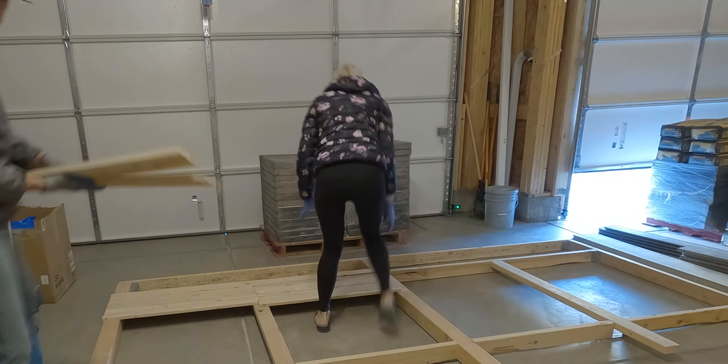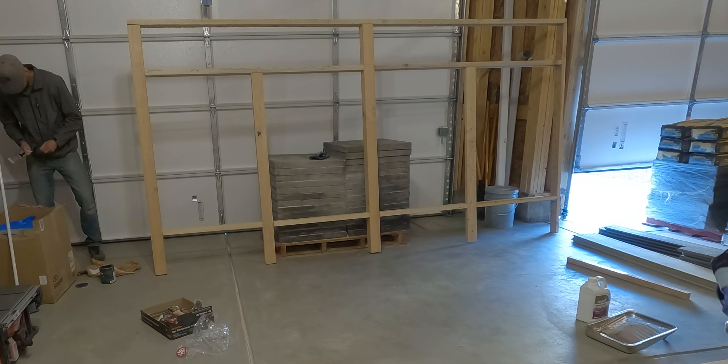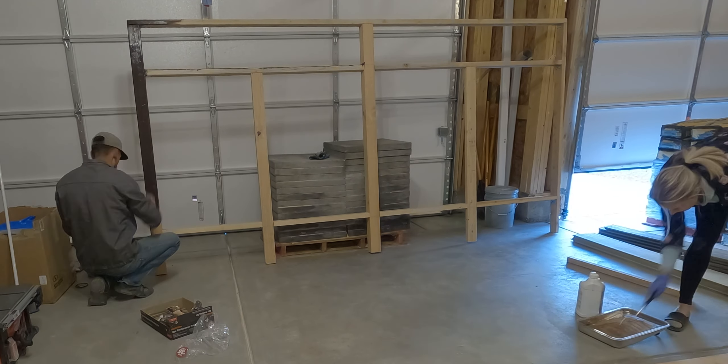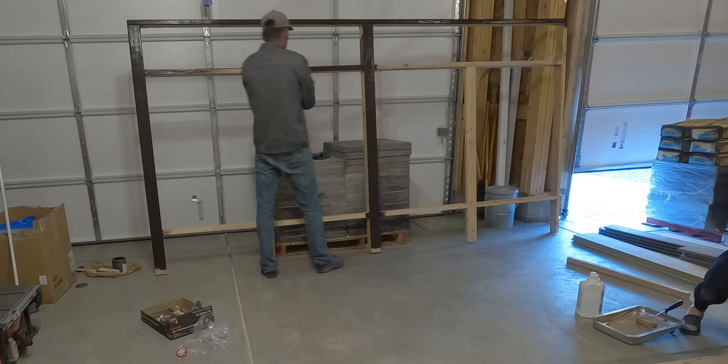Once we were ready to paint, we decided to go with an espresso black paint for the frame and then a beige crema stain for the side boards. All you professional painters out there are probably looking at me thinking, what is he doing? Bear with me — it's my first time painting anything, but it turned out pretty well actually.